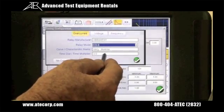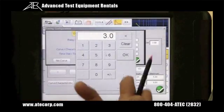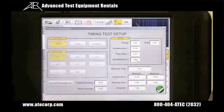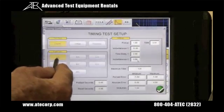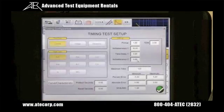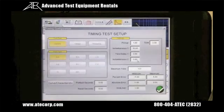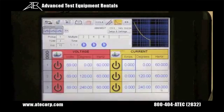The user can input the time dial setting for the relay — in this case it defaults to three. Then press the OK button, and that will take us back to our timing setup screen. Here the user can select whether he wants to test A phase, B phase, or C phase, and he can even do a three phase test. He can select current relays, voltage relays, frequency relays, and various types of relays. We've selected an ABB Westinghouse CO9 overcurrent relay, and there's the time curve for the Westinghouse CO9 relay.